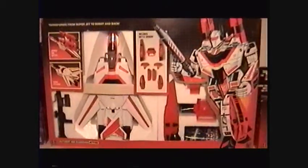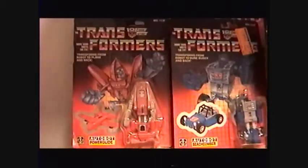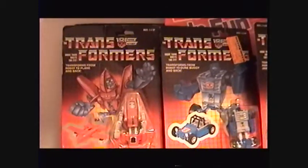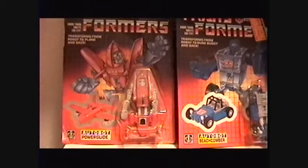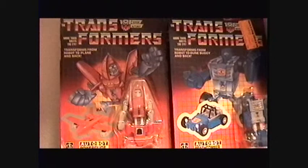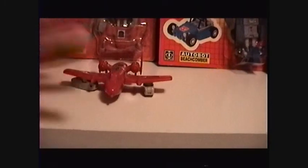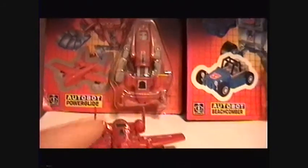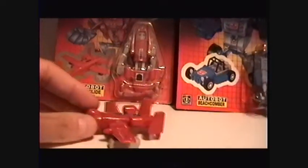We're going to do some more mini-bots. We've got Powerglide here — one of my favorite characters. A little arrogant and showy in the cartoon, but pretty cool. Here's the one I got in '85 — can't remember if it was my birthday, Christmas, Easter, whatever. I've got one sealed and the one I've had since I was 10.